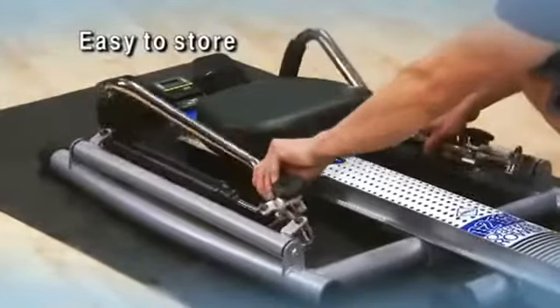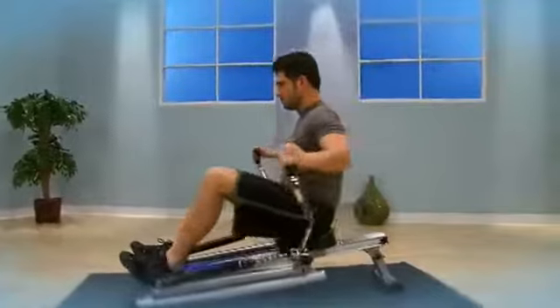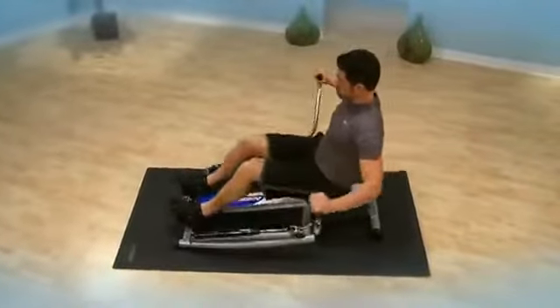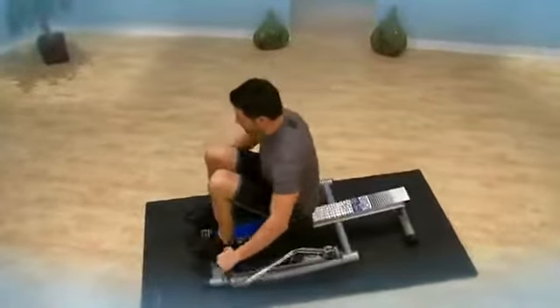Fold the oars for easy storage. Rowing is a total body workout that is efficient, effective, low impact, and utilizes all major muscle groups, including the back, legs, arms, abdominals, and glutes. The Stamina 1215 Orbital Rower with free motion arms will help you get strong, fit, and lean.